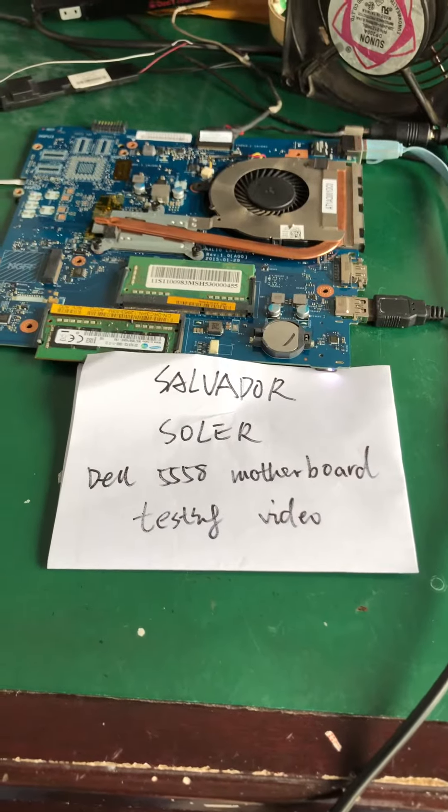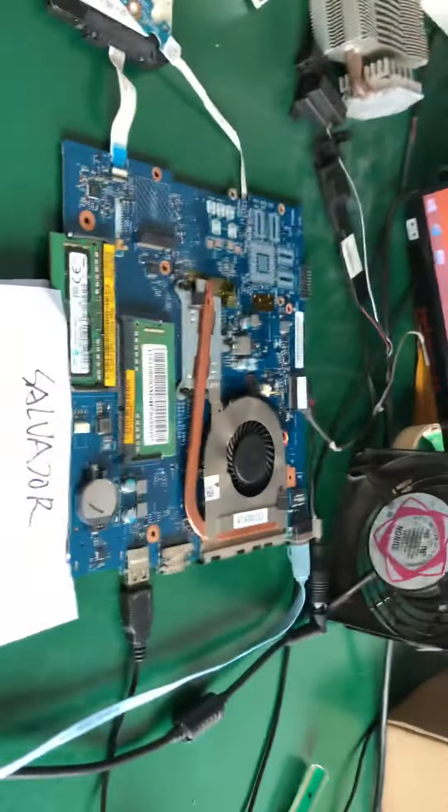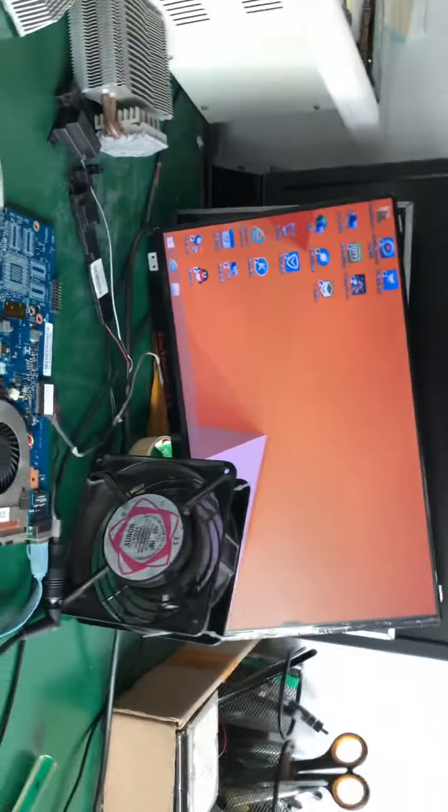Dear friends, this is the testing video for DARM 555H.